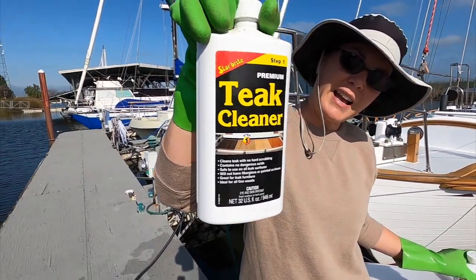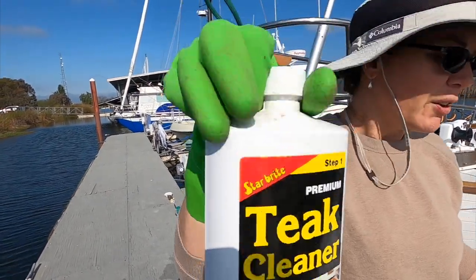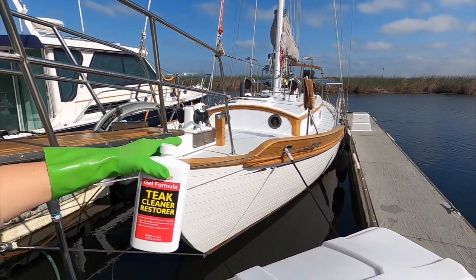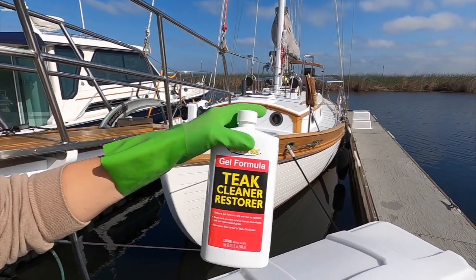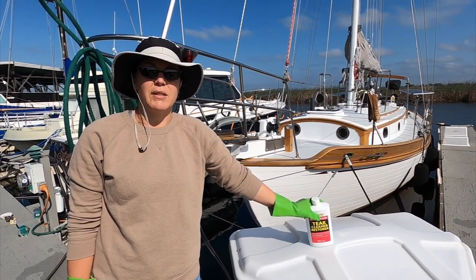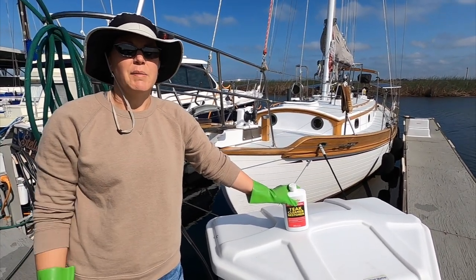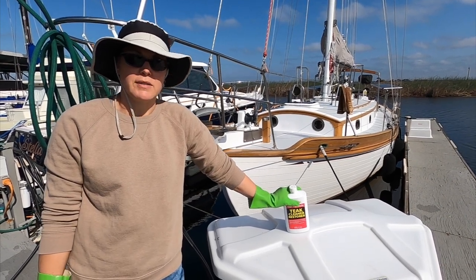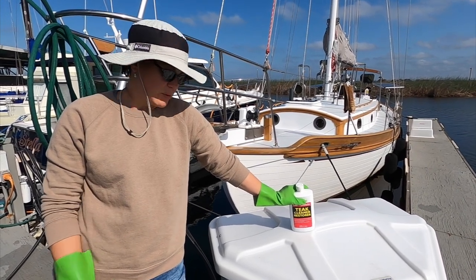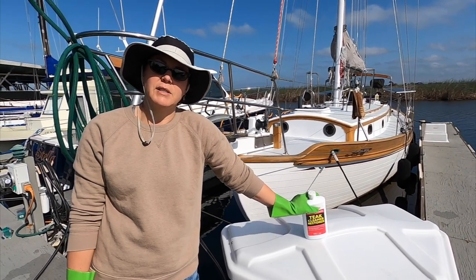What we're going to be using is this teak cleaner — this is step one. It's just a liquid light acid. You put it on, do a little scrub, and it gets the dirt off. We also have this one, which is teak cleaner restorer, and this one is good for the vertical sides because it's a gel so it doesn't run as much. Then we also have a teak brightener — one of them is a base and one of them is an acid. One cleans and one brightens. Hopefully tomorrow we'll get at least one coat on the teak. We just take it down and clean it, then add some more of the teak sealer to it.